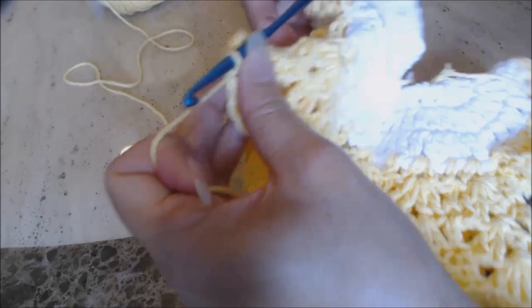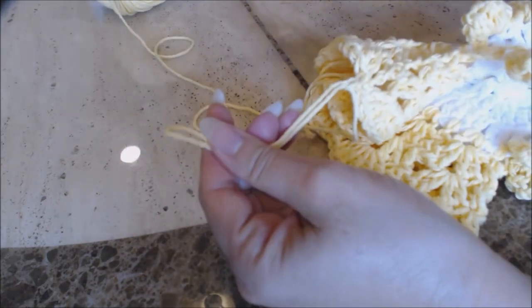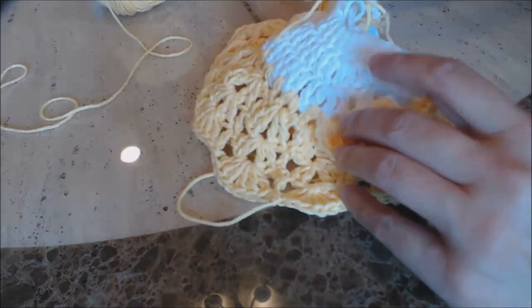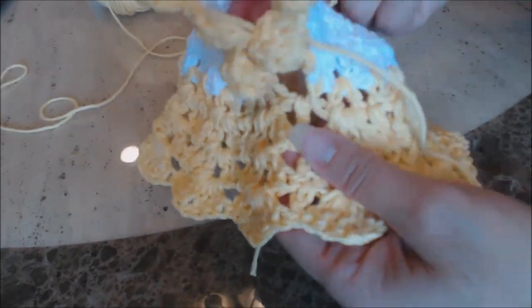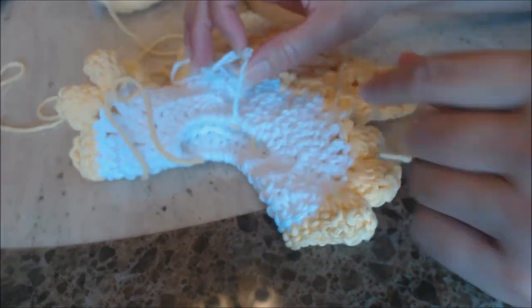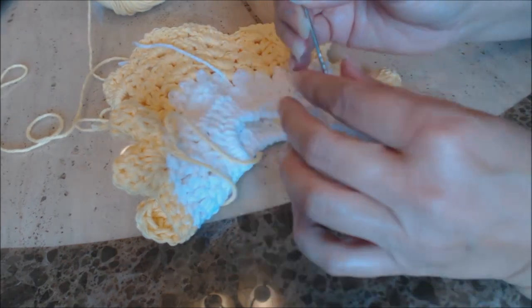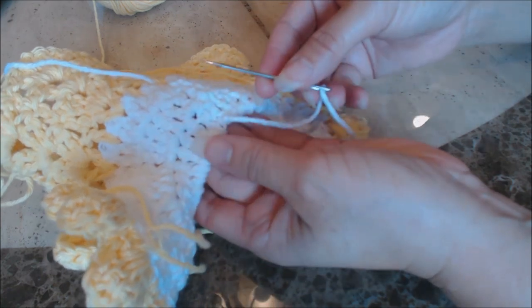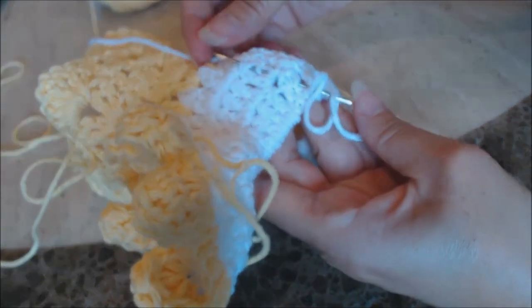After you did your slip stitch, you're going to finish off — just yarn over and pull enough yarn to bury into your work. Now I'm going to show you how to bury all your loose yarn ends. Turn your work inside out, then take your tapestry needle and put it on each loose yarn end. This is going to be the inside of the dress, so you don't have to get it perfect, but you don't want them sticking out everywhere either.